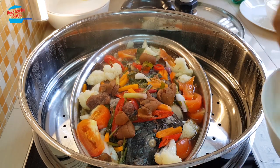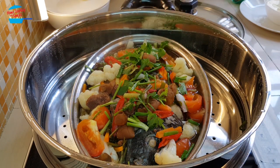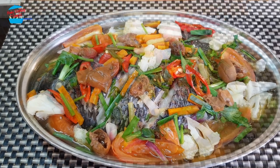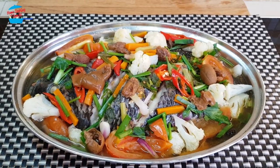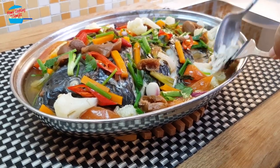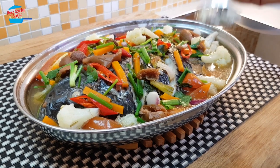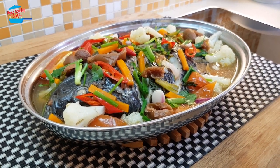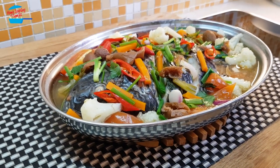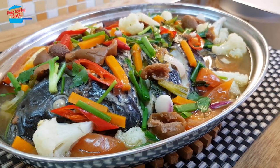The smell is so awesome. Sprinkle the garnish vegetables on top. Steamed fish is best to eat immediately after finished cooking. Let's try — take the fish and some gravy. Hmm, it's very nice. The gravy is a bit sour, a bit sweet, and a bit spicy. It's combined very well with the steamed fish. Really nice.